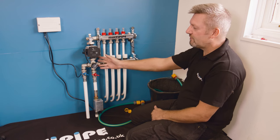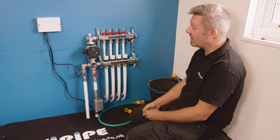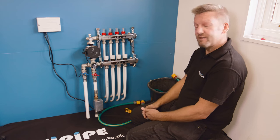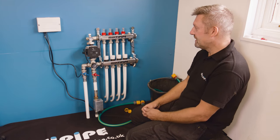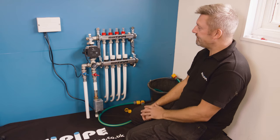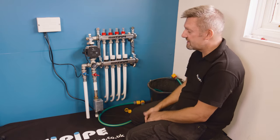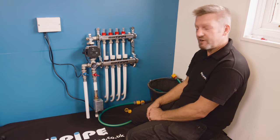You'd normally fit this temperature control when you've got high temperatures coming to the manifold, like from a gas boiler, oil boiler, or biomass, and you need it to blend the water down to the right temperature. We're going to fill this system using an outside tap. We are connected to the main primary boiler flow returns, but it's far better to flush and fill the system with fresh water.